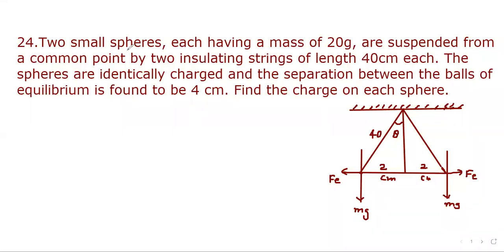Question number 24. Two small spheres each having a mass of 20 grams are suspended from a common point by two insulating strings of length 40 cm each. The spheres are identically charged and the separation between them in equilibrium is 4 cm. Find the charge on each sphere.